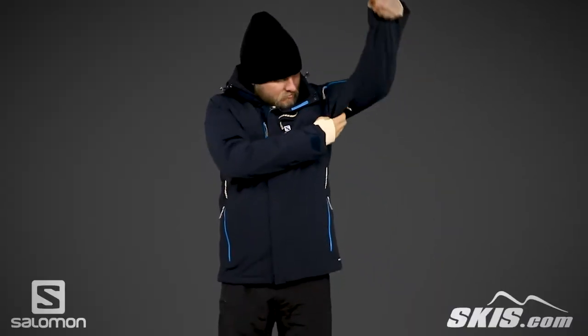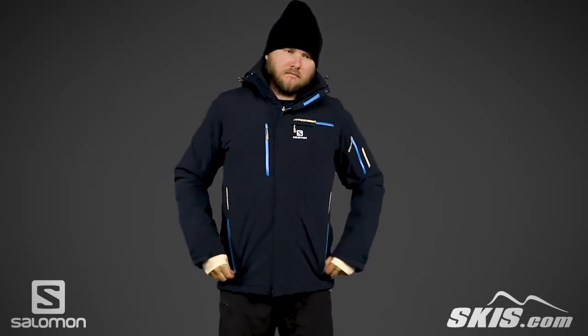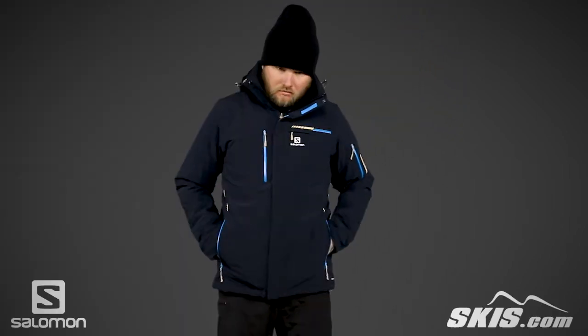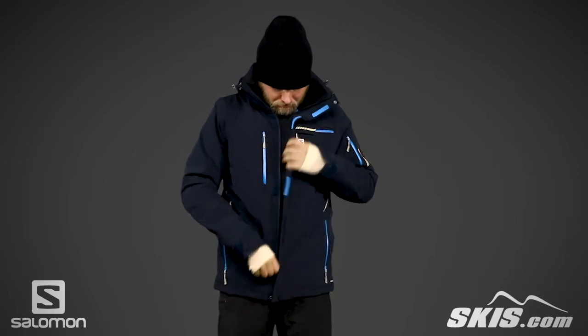There are also easily accessible pit zips to help you quickly cool down your core. Moving down the body, you'll find two waterproof zippered hand warmer pockets. One pocket has an attached goggle wipe and key hook. It also has thumb hole wrist gaiters to help keep the wind and snow out.